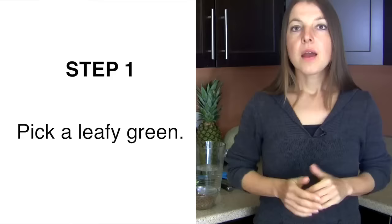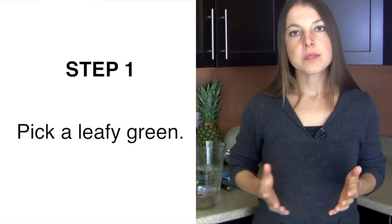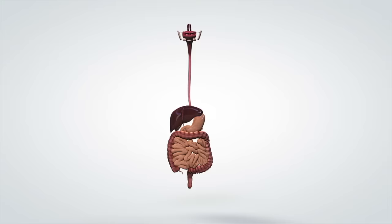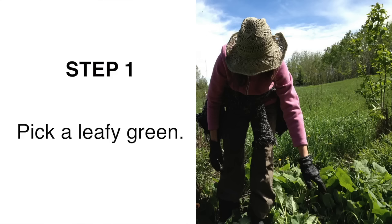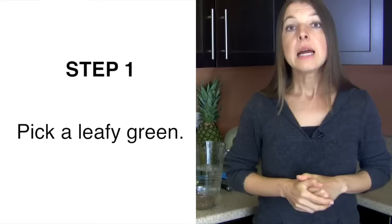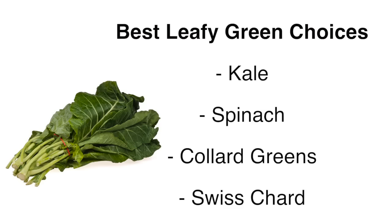For step one of the green smoothie template, pick a leafy green and rotate them through regularly. You really just need one leafy green — yes, you can pick more than one, but keeping it simple is best. It is much better for our digestion and makes your life easier. If you are using wild edibles or prepared green mixes — like baby mixes sold in stores — then just throw in what you have available.